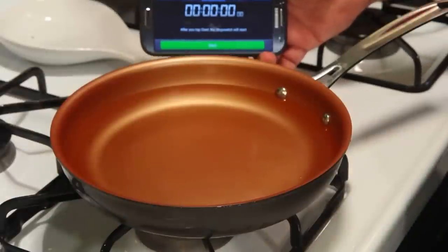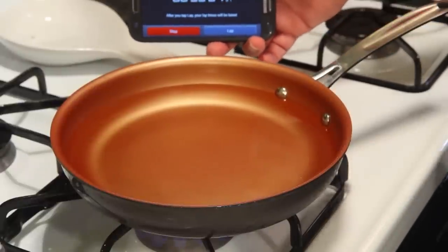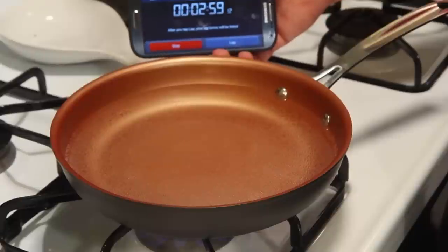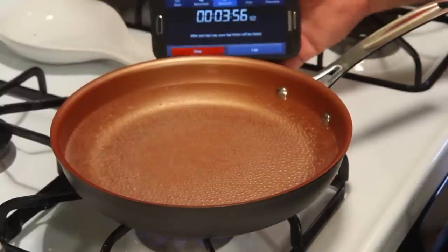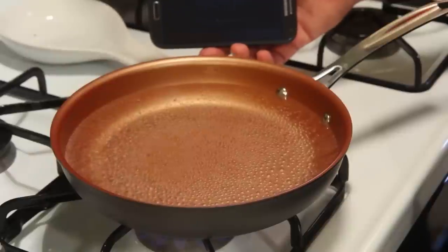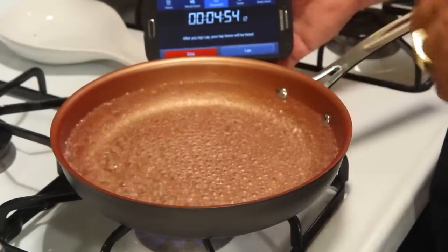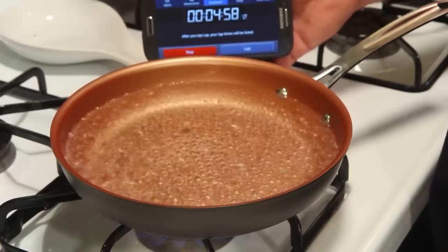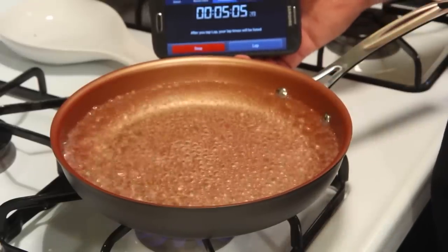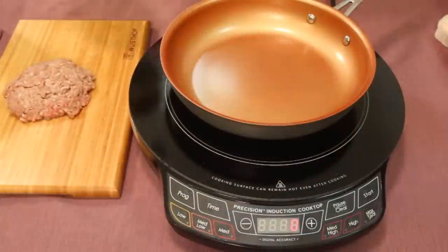Now let's go over to the stove and compare. Water has cooled again, going on the highest I've got. Approaching three minutes and the bottom is just lined with tiny air bubbles. Approaching the four minute four second mark and it's not even close — it is starting to do some movement. The other pan did have a hot spot in one area where most of the activity was, where the eggs also bubbled. I'm calling the stove at five minutes and eight seconds. So the induction was notably faster.